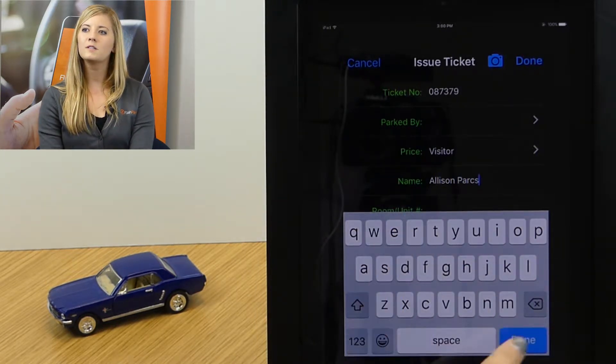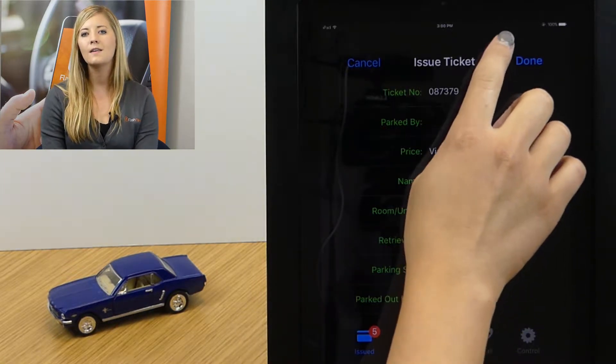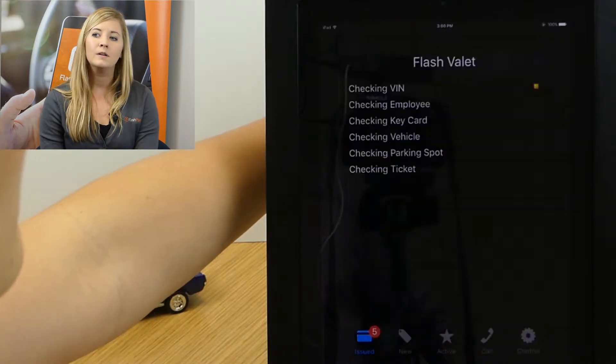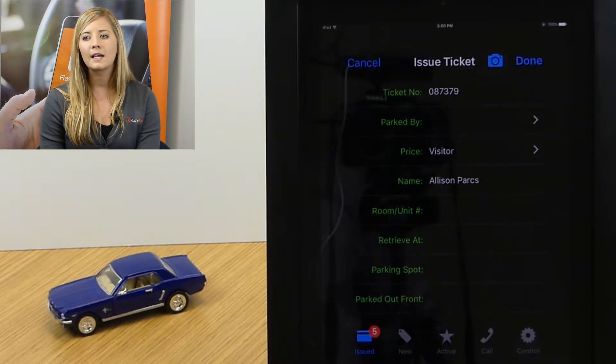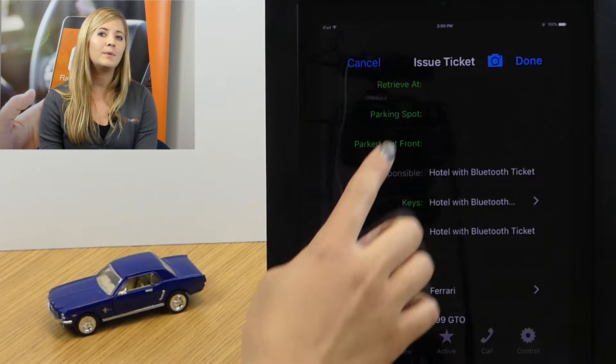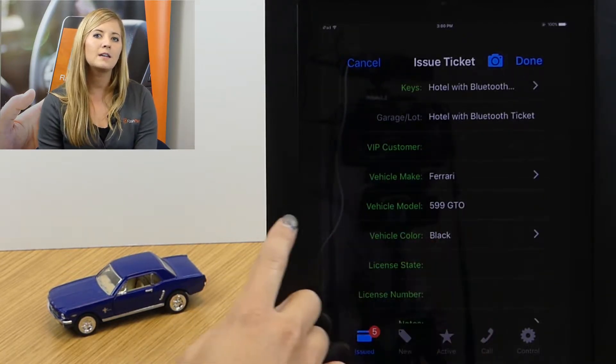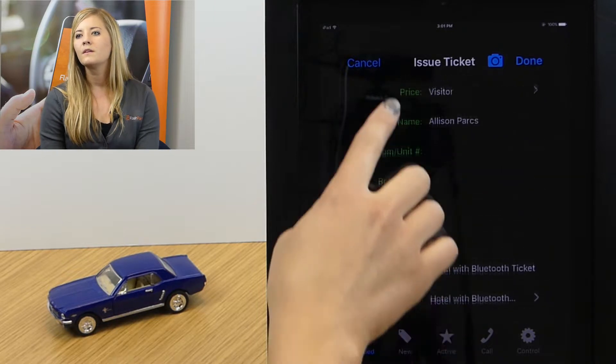We'll continue to fill out additional details including the vehicle information. I can actually scan the VIN on the vehicle to automatically populate the make and model — this is going to save you a few seconds. You don't have to manually type in the vehicle type; we can just take a quick scan of the barcode.